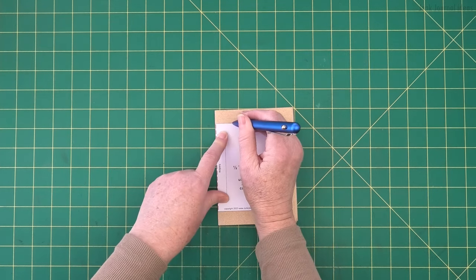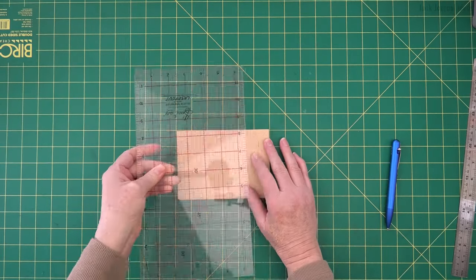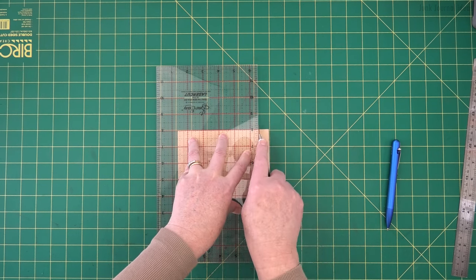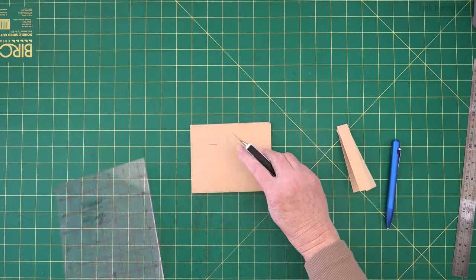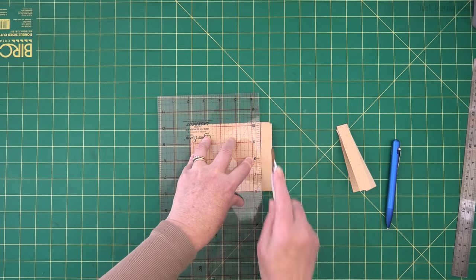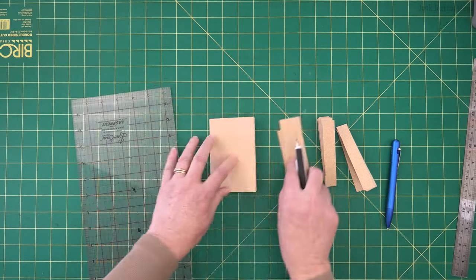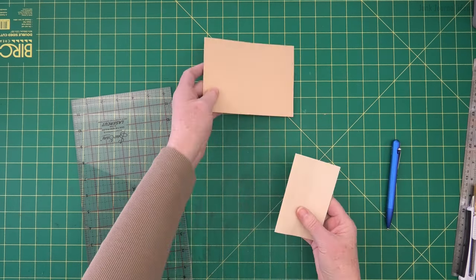We're going to put the template with the red dashed line on the fold line of your book. I'm going to mark the top, the bottom, and the edge here. Then I'm going to use my square ruler - if you haven't got one of these, have a look at the link below this video. I'm just going to cut the top off in a few passes. It's always good not to try and cut through all the pages in one go. Turn it around making sure none of the pages move, then remove the cover and put it aside.